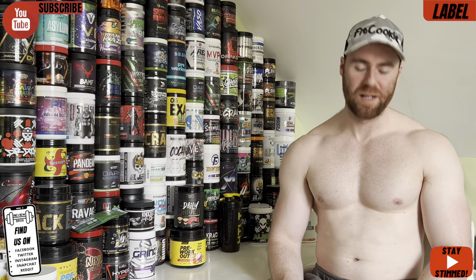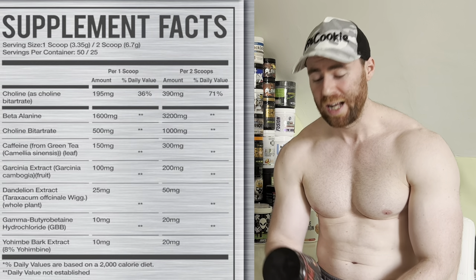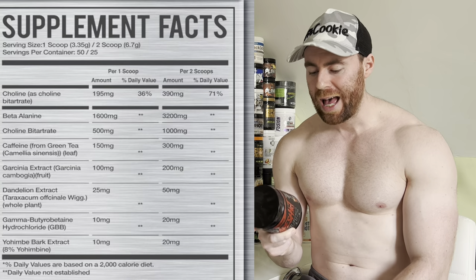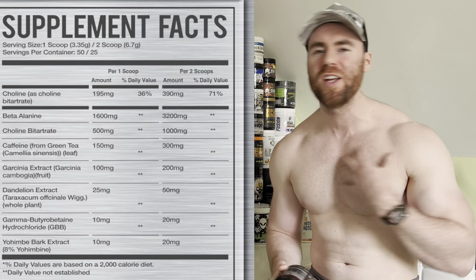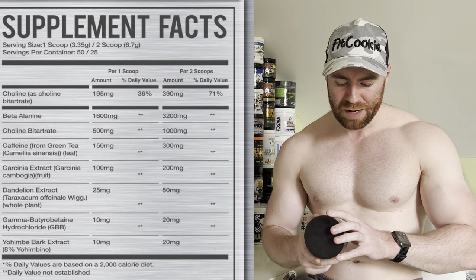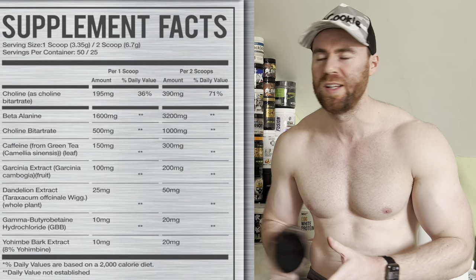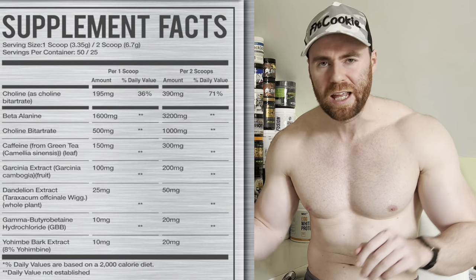Label time — short and sweet. I'm putting it up on screen now. As mentioned, the scoops are tiny — at maximum serving we're only getting 6.7 grams of powder total, some of which is flavoring, so actives are very low. Starting at the beginning: beta alanine at the clinical 3.2 grams, which is a thumbs up for the beta tingle and for endurance over time. Next we have choline bitartrate — it's the worst type of choline but we'll take it — at a gram, for focus, concentration, and cognition.